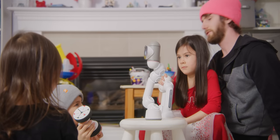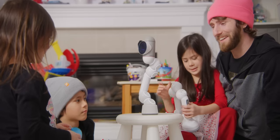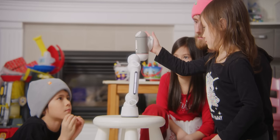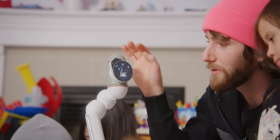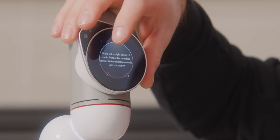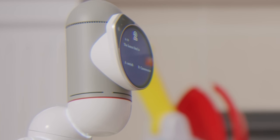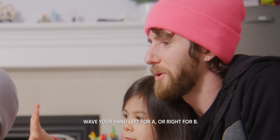There are a few things you can do with Back — you can try tickling his head. Does someone want to try covering Back's eye? Go for it — with your hands. There's also Back's play box: you move your hand to the left or right about 10 centimeters in front of Back to select an answer before the countdown ends.